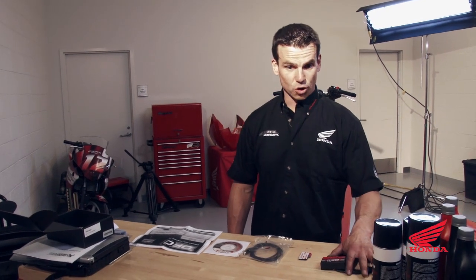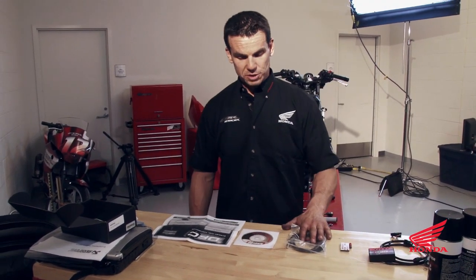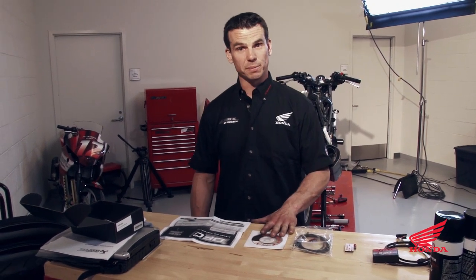We have the DynoJet control module, Velcro and PosiTap, USB cable, CD for the software for your PC, and the instructions which are very helpful.